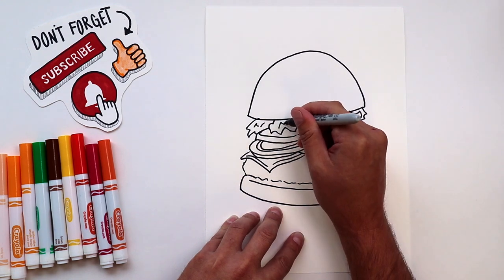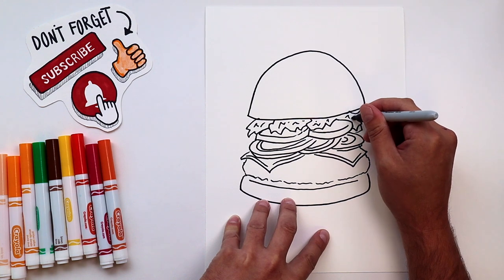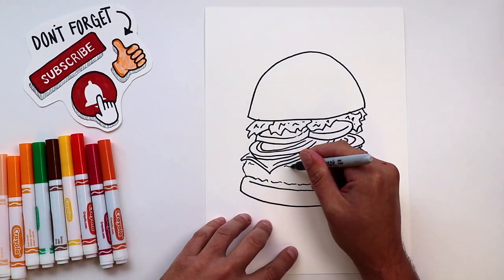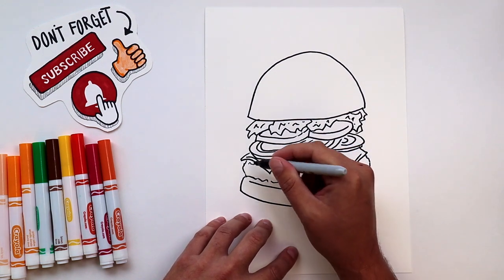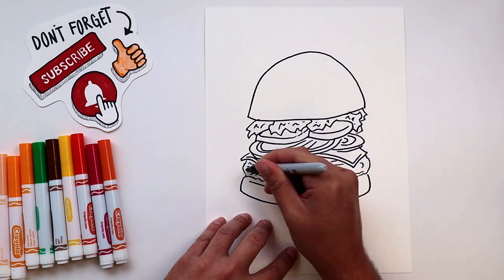Notice how I've separated my lettuce into a few different sections? Now I'm also just going back to add a few dashes and dots to give a little texture to everything. I'm just going to add a little more texture to our burger patty and then I'll finish it off by adding some sesame seeds to the top of our bun.